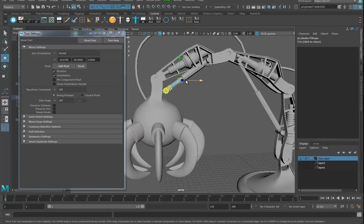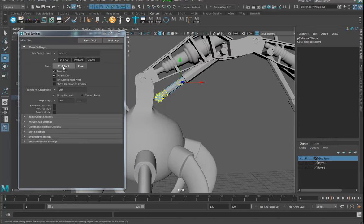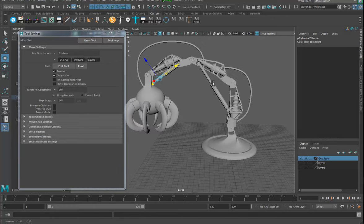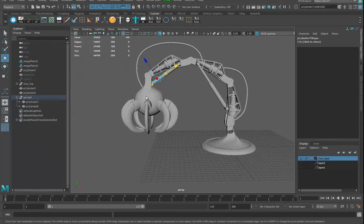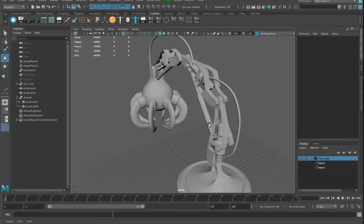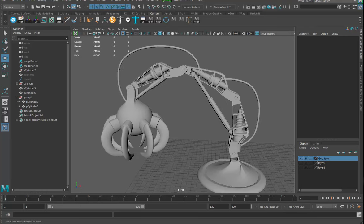Let me try that — edit pivot, line up, push it, turn this off. I might boolean this afterwards when no one's looking. I'll call that good enough for now. We've got about 16 minutes so I'm going to stop the video here. I should do some hard surfacing to these pistons as well, but whatever — okay, stop.